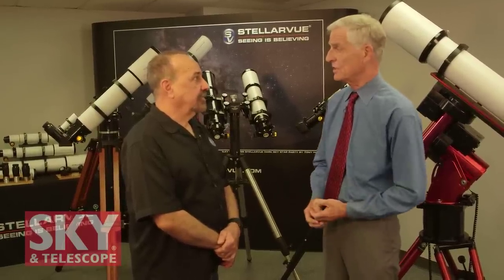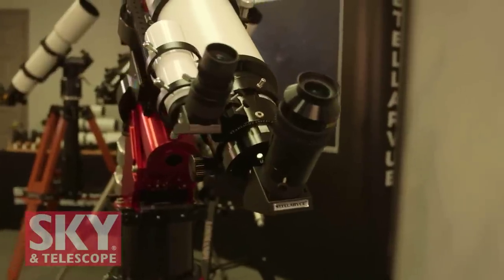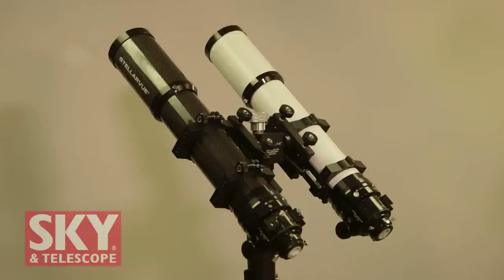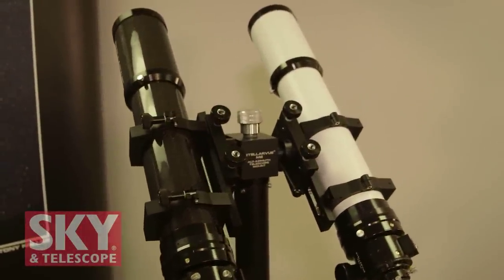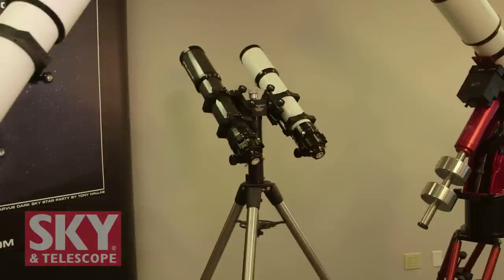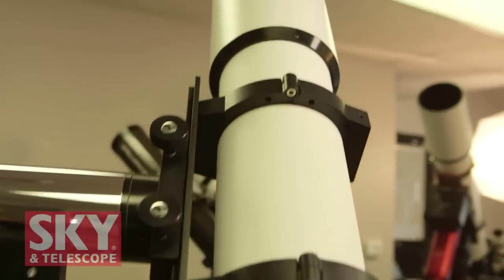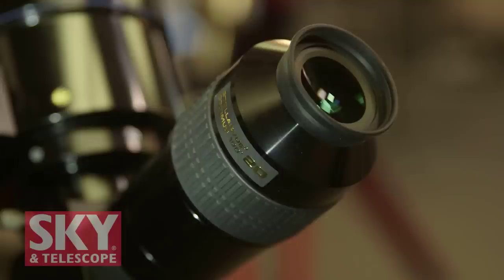This is our flagship — our 152mm f/8 APO triplet. This is the telescope that dreams are made of; in fact, I have one in my backyard. These are our two 102mm APO triplet telescopes — one with a carbon fiber tube, the other identical except for an aluminum tube — depending on what people prefer. We've mounted these on our new dual-mount configuration of the M2 mount. Many people love the 102s for their extreme portability. We've outfitted these telescopes with our own Optimus 100-degree eyepieces, which we recommend for our premier apochromatic refractors.